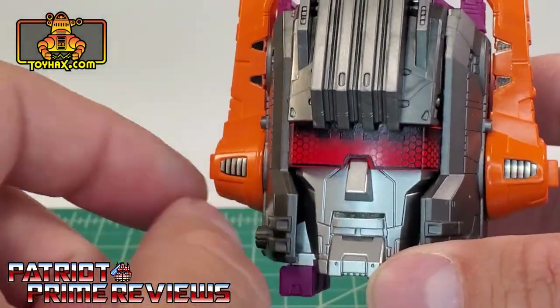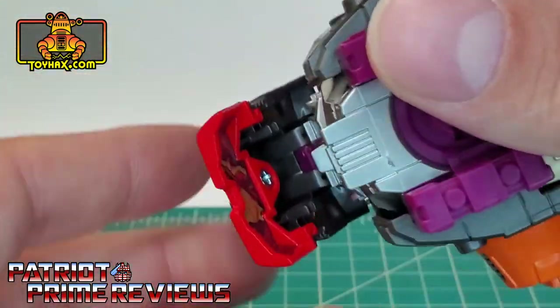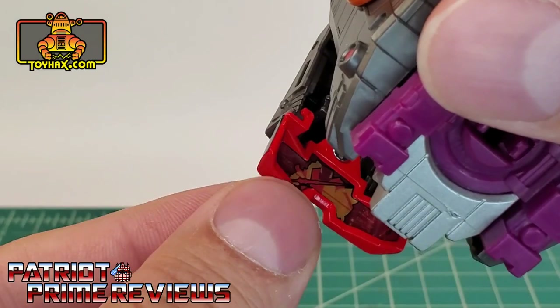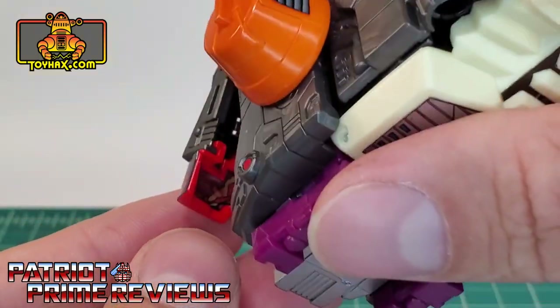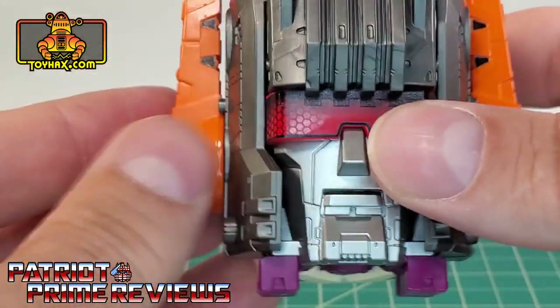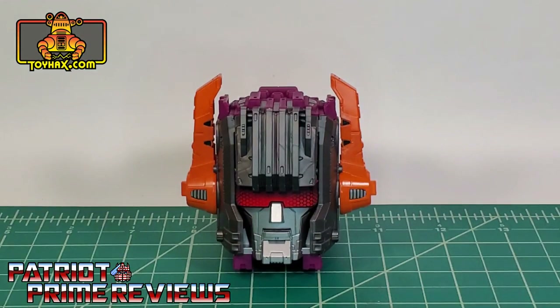I really like how the light catches those compound eyes. Also, there is a decal on the inside of Scorponok's visor — if you can see that, it's kind of a readout — a nice hidden decal for you to appreciate.